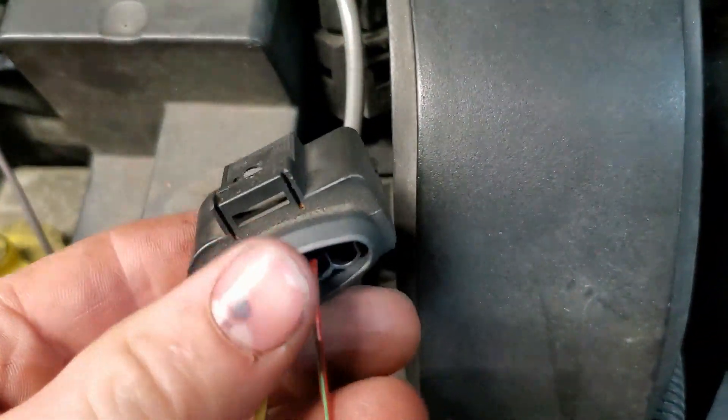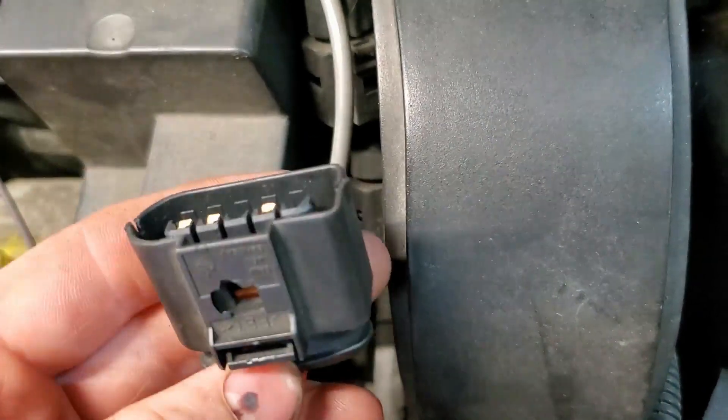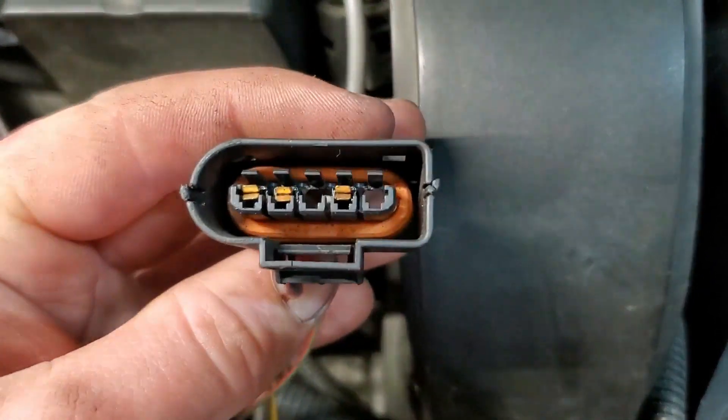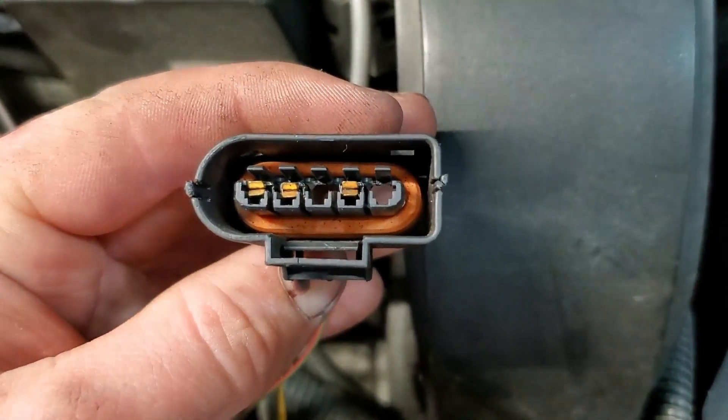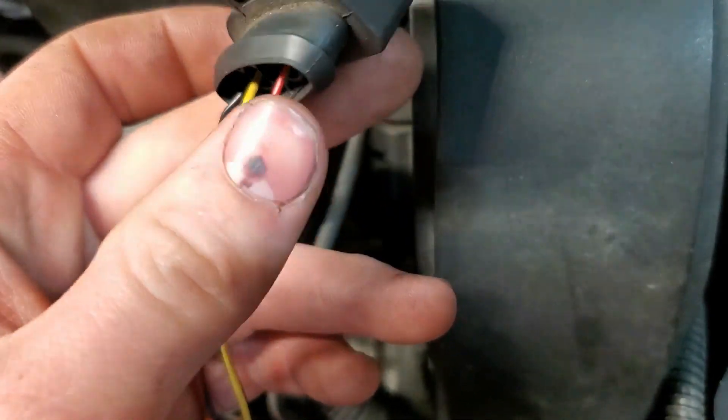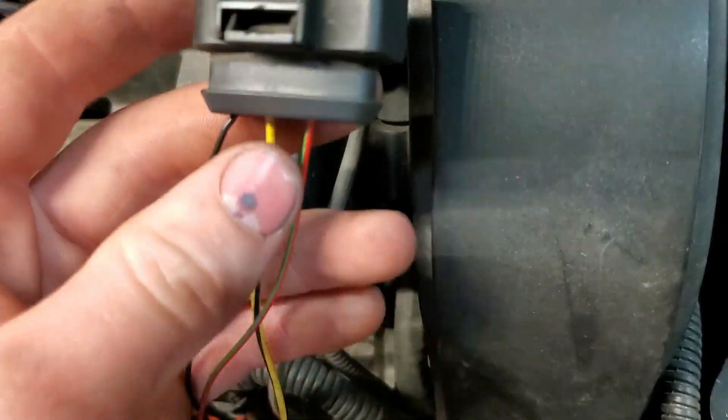I do not have the correct connector for it, but if you take a mass airflow sensor connector and trim the sides a little bit, it will slip on. It just will not latch. This is just for testing — my connector shells are ordered.